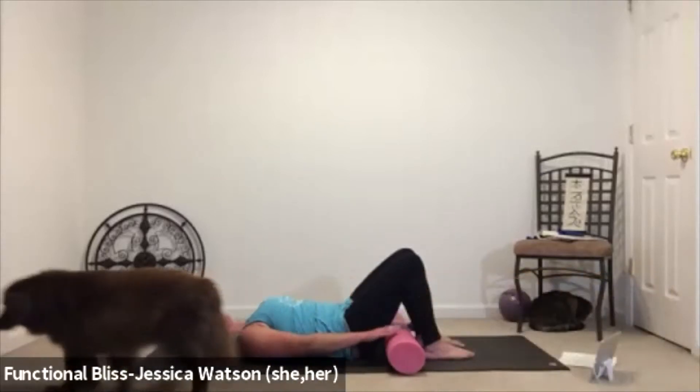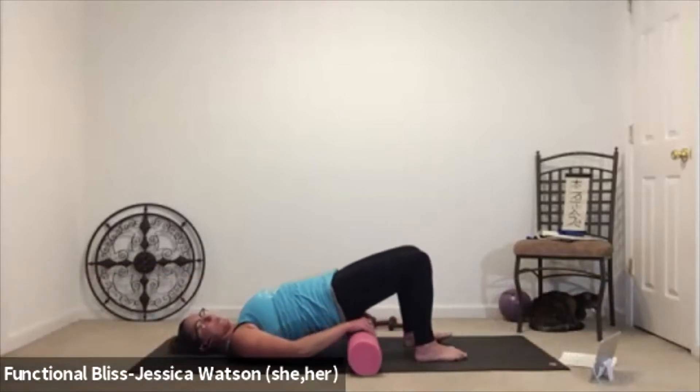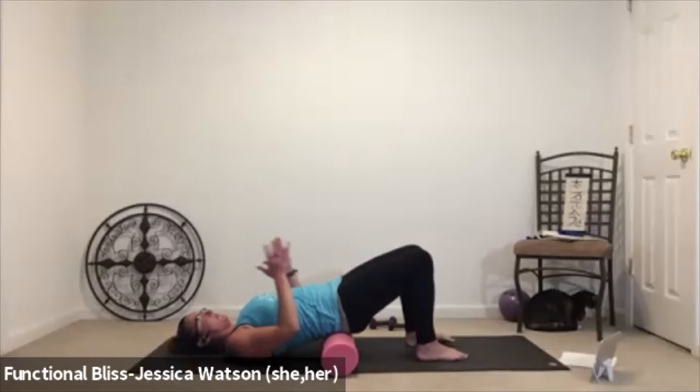Bring your head back to center, relax your hands. Walk that roller in and now pick the butt up and roll the roller underneath your tailbone and hip bones. Make sure it's in a good position and feels really supportive. Feet are about hip distance apart and everything is just going to soften here. Let your hands come out at your sides in anatomical position — about 45 degrees away from the body with palms facing up. Let your shoulder blades and neck soften down. Invite a little softness into your front hip flexors, soften your belly, and take a couple of nice deep breaths.